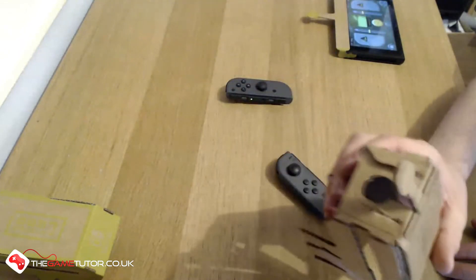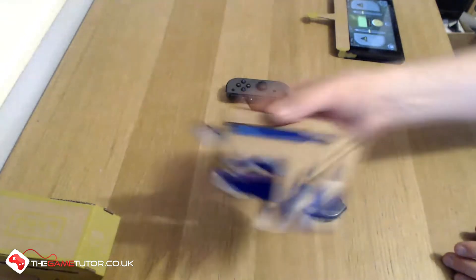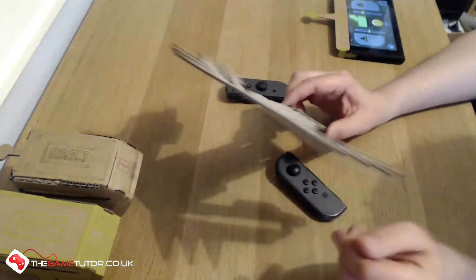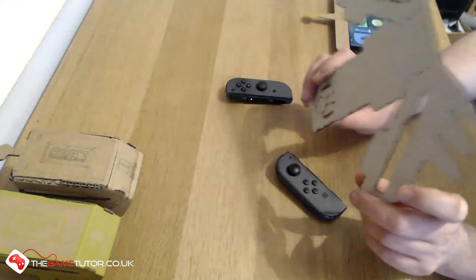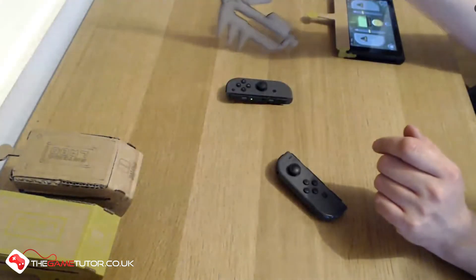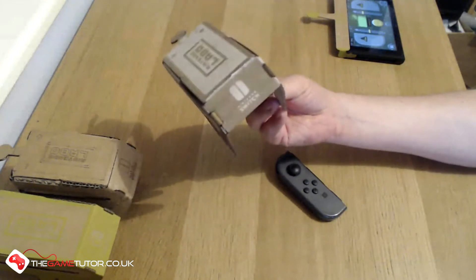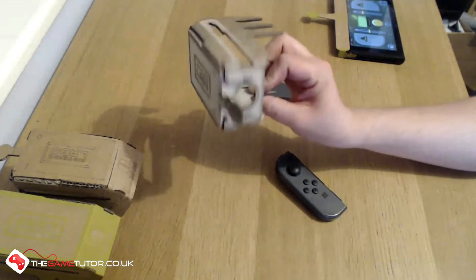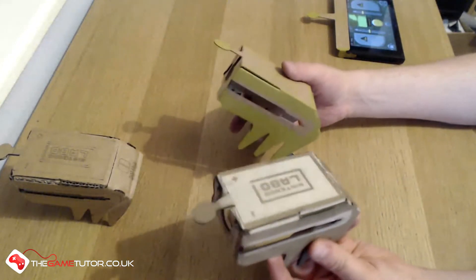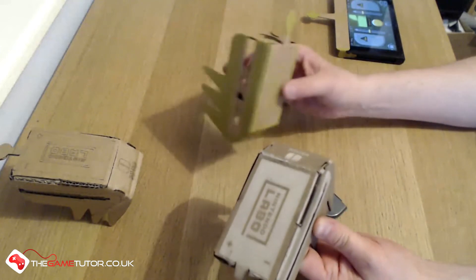It's definitely not as smooth as the actual Nintendo model. That was the first one I made this morning. When I made it, I hadn't actually built the official one, so I was doing a lot of this off the plans freely available on the Nintendo of Japan website. The next thing I made was this one - it's using a type of card called greyboard. Greyboard is something used quite a lot in art and model making. It's quite a high density card - you can hear how hard it is. Compared to the official one, this greyboard one is a lot heavier.